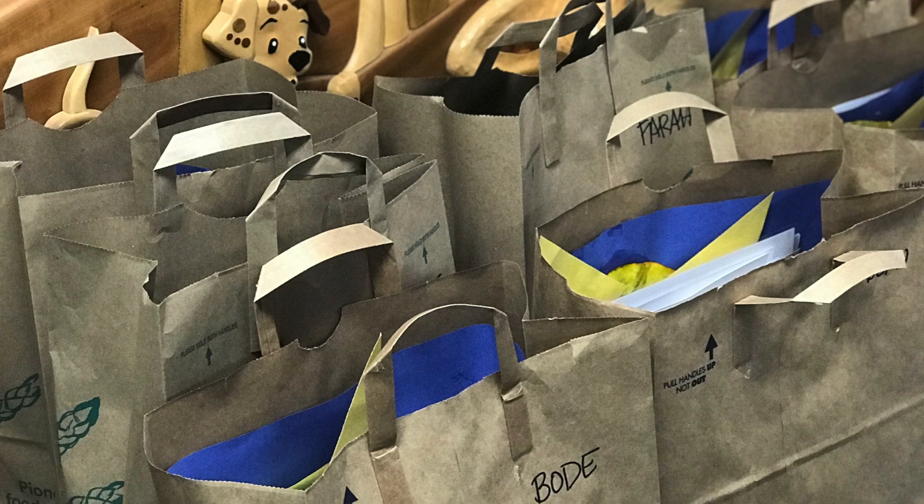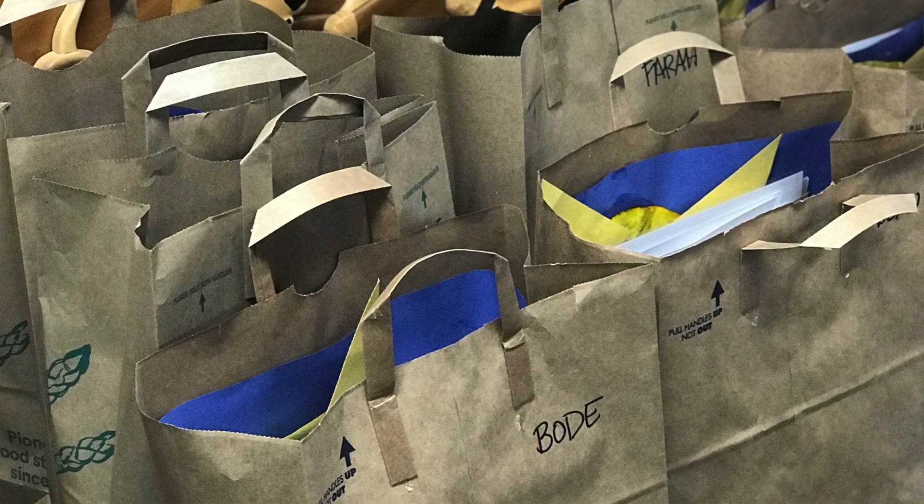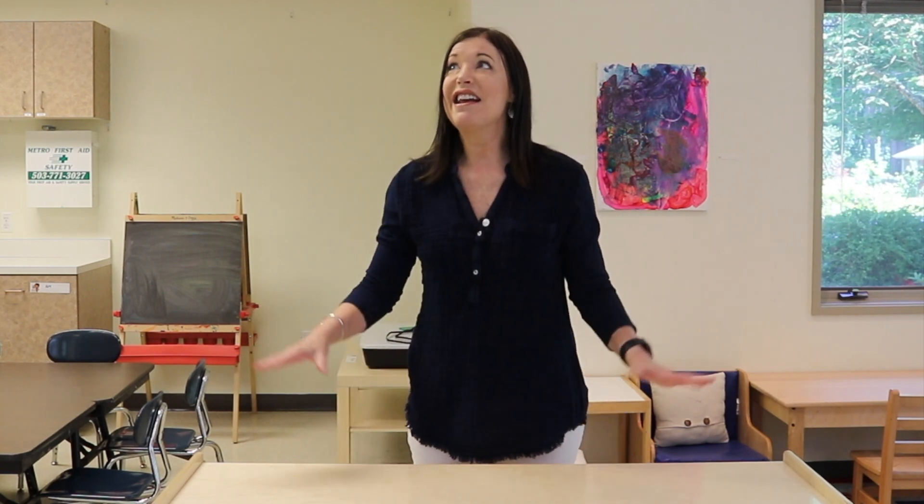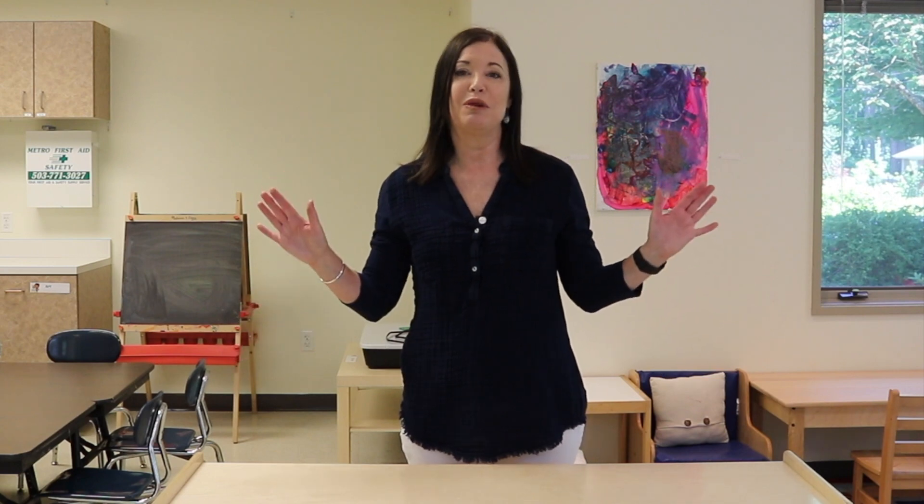We removed all the children's artwork — everything went into a bag that they took home on the last day. So here I am in my pretty much empty classroom that's echoing. If you followed me last summer, you remember this was a constant problem when I was videotaping our summer progress. It echoes just the way this room sits.